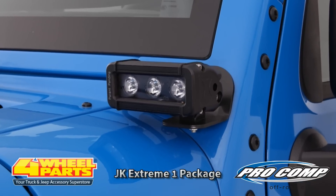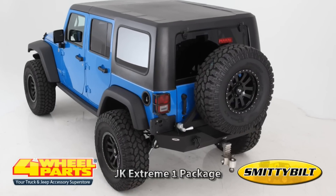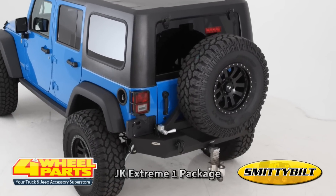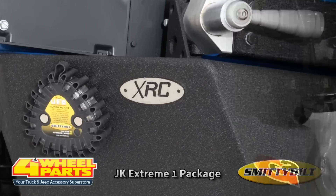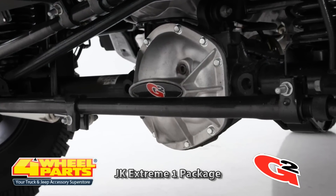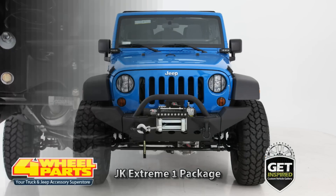The windshield and bumper mounted LED light bars are from Pro Comp. Protecting the rear of this Jeep is Smittybilt's XRC Rear Bumper with Tire Carrier. Protecting the G2 axle and gear ring and pinions are G2's aluminum diff covers.